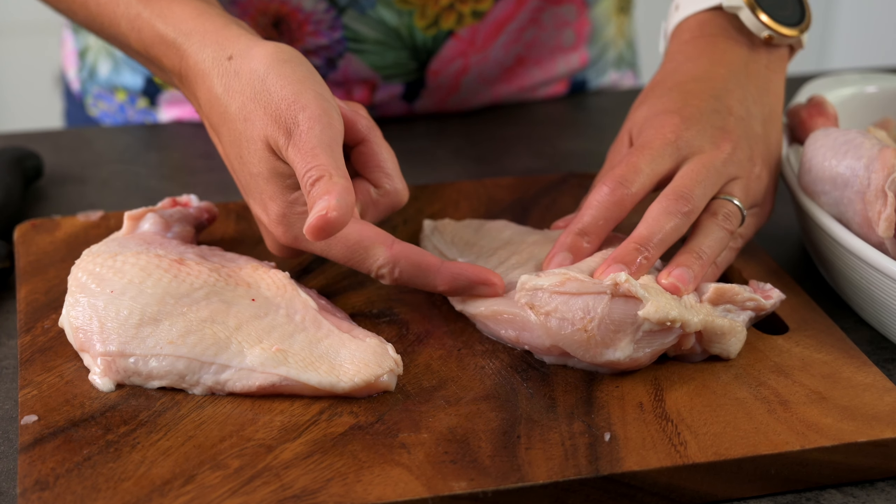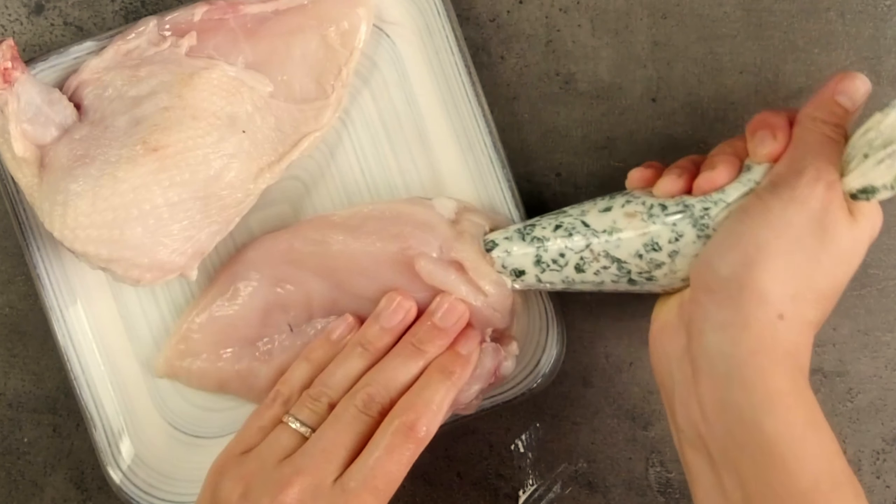After stuffing 300 chicken supremes in one hit for a function, I was very glad we had an efficient way to do it without needing toothpicks to hold it all together. The most common way to stuff a chicken breast is to cut a slit in the side, but today I'm going to show you how easy it is to cleanly stuff them using a piping bag.